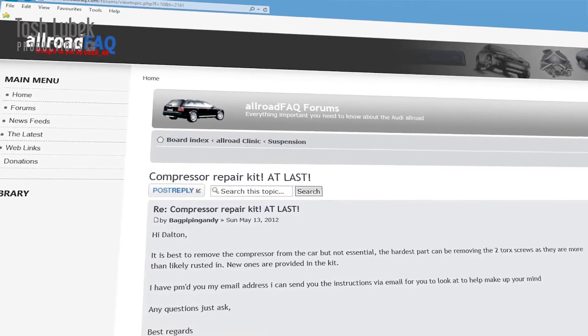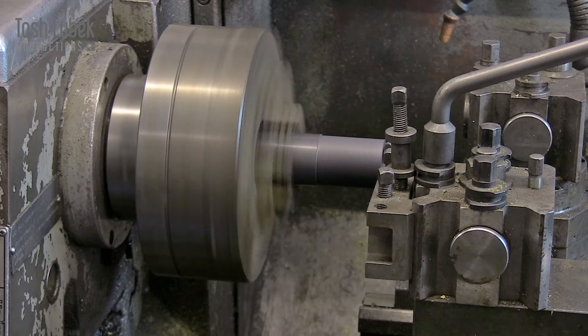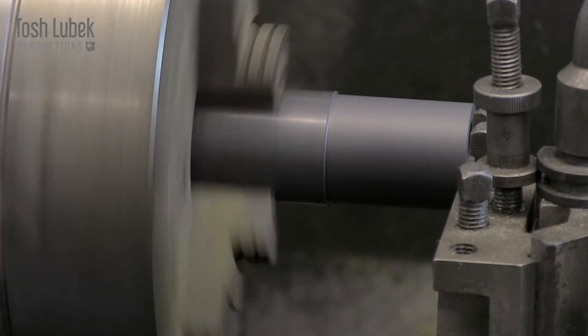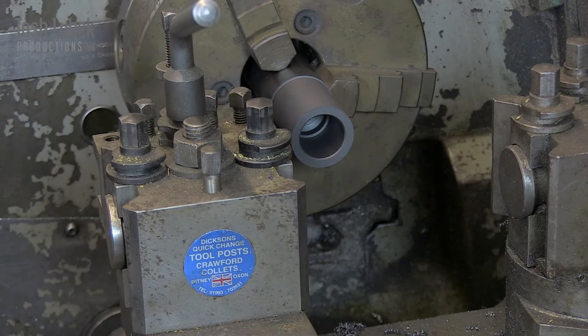Forums are a great way when you've got a problem — I'm always saying that somebody's always had the problem before you, so if you go and look online you can always find the solution. At the time I'd been working on my car for a few months. I wrote a bit of a write-up and posted it on the forum saying I think I've found a solution, went into depth about how I manufactured it, the materials, showed people photographs, and asked does anybody want to try one? Would anybody be interested? Does anybody have the same problem?